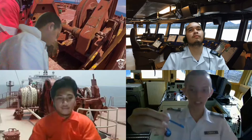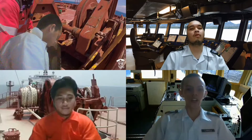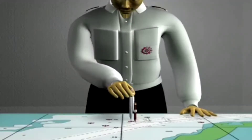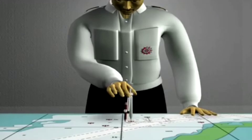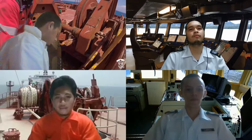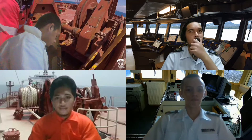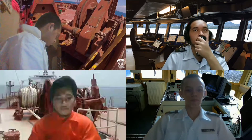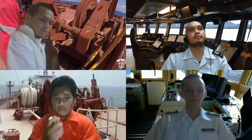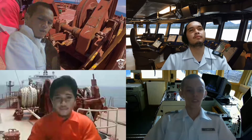Captain, I've already plotted the anchor position and I already drew the swing circle and the possible drag. Copy, second mate. Prepare for anchorage. All stations be ready and on standby. Okay, sir. Copy, sir. Aye, sir.